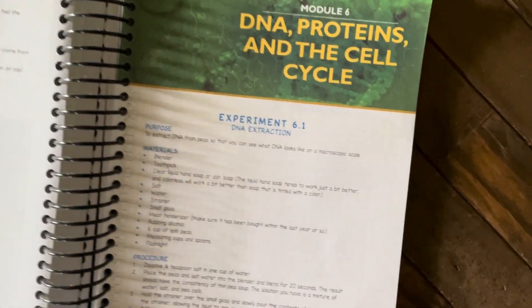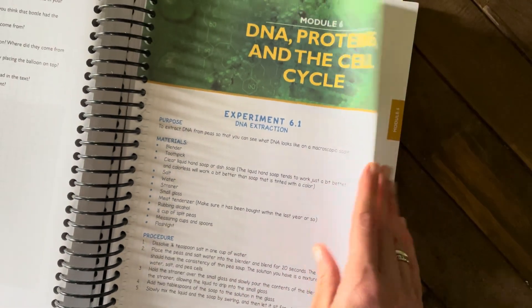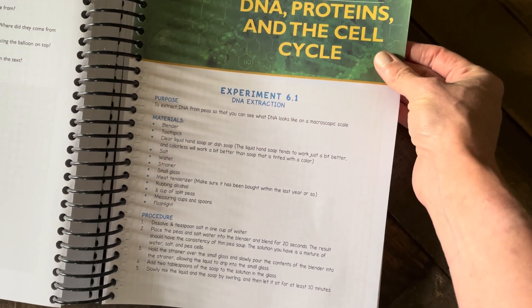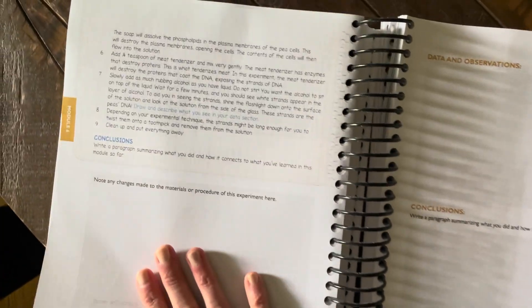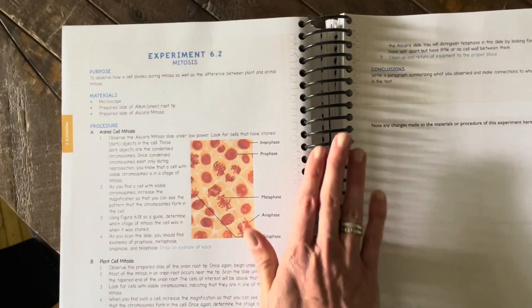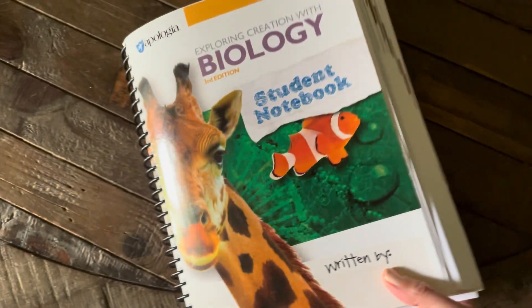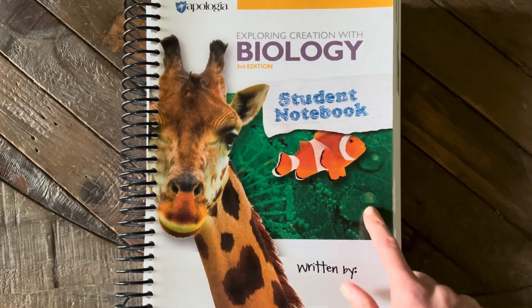The last thing I wanted to show you in the student notebook is how the experiment pages look. It tells you the module, the experiment they're doing, everything they need, the procedure, and then anything they need to note down — data, observations, conclusions, and all of that. It's all in one handy notebook, which I absolutely love. You don't have to make any copies or do anything — it's just done for you. I highly recommend getting one of these for each student doing this course.